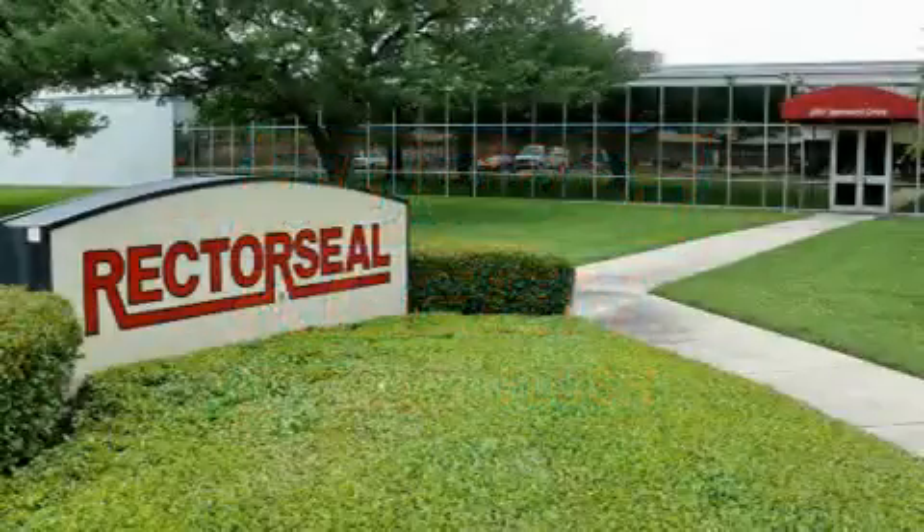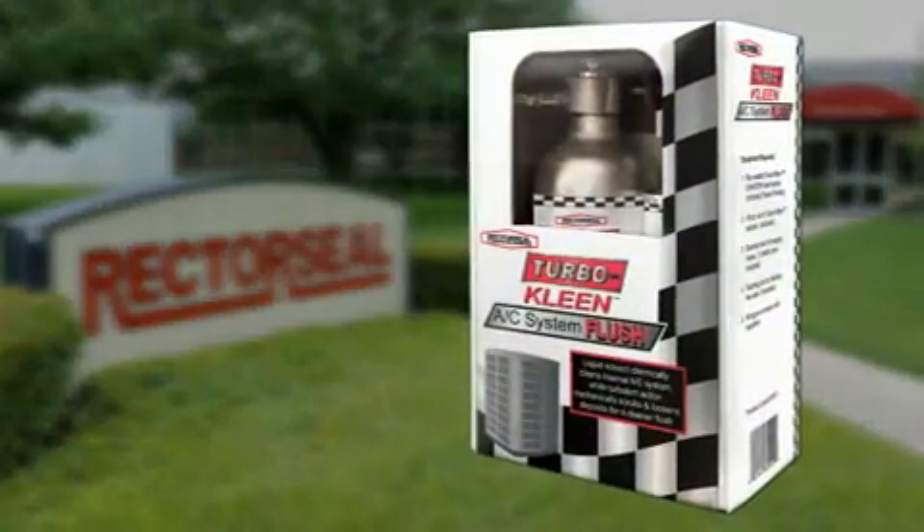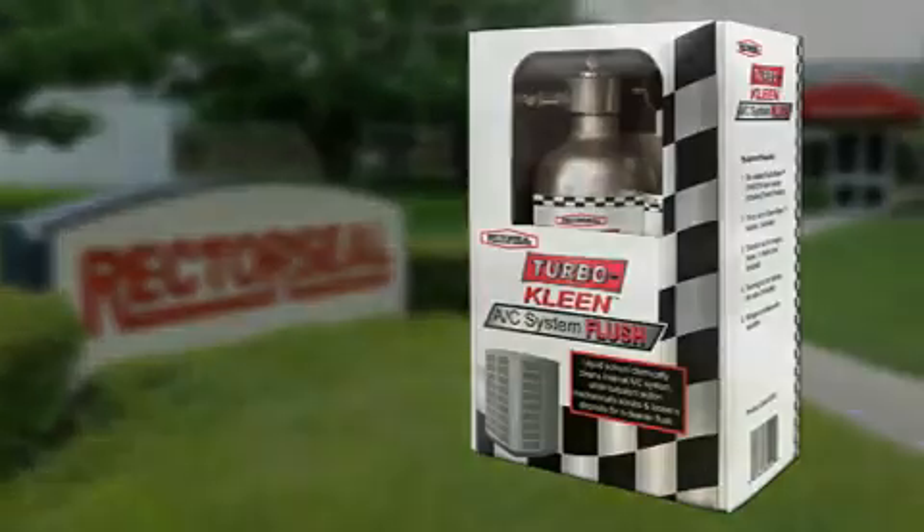TurboClean from RectorSeal — the new AC system flush that uses TurboAction to get all the residual oil and debris out of AC line sets.